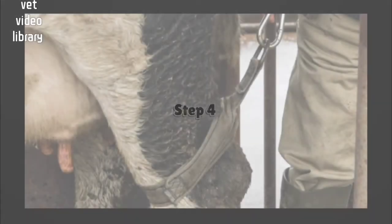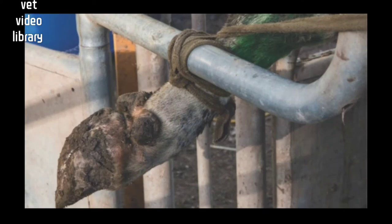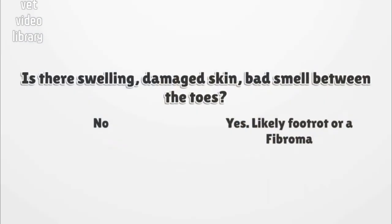Step 4: Restrain the cow in a suitable facility and secure the affected leg with a rope or strap. Thoroughly clean the external surface with a brush and water. Is there swelling, dead or damaged skin, and a bad smell between the toes? If between the toes is free of abnormalities, move to step 5. If yes, this is likely to be either foot rot or a fibroma.